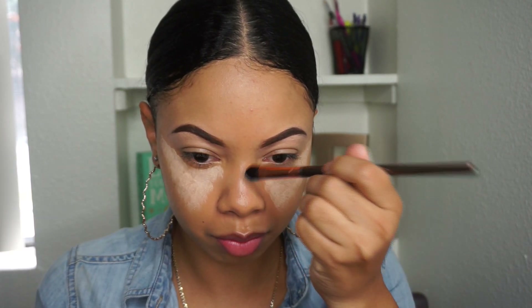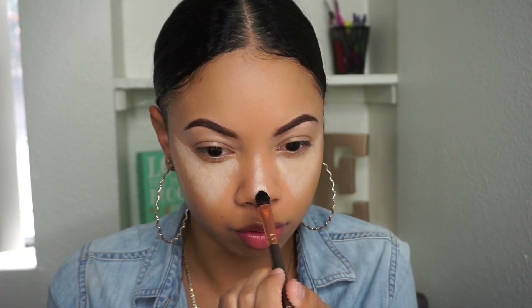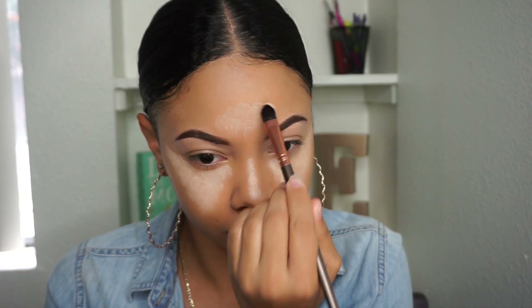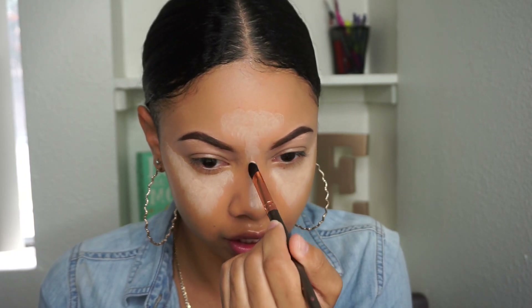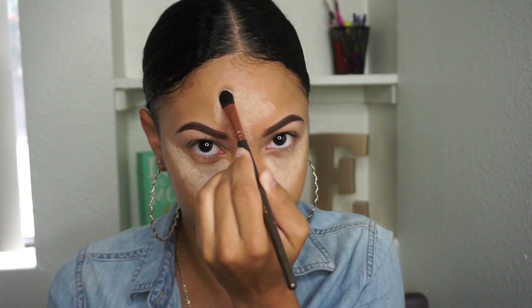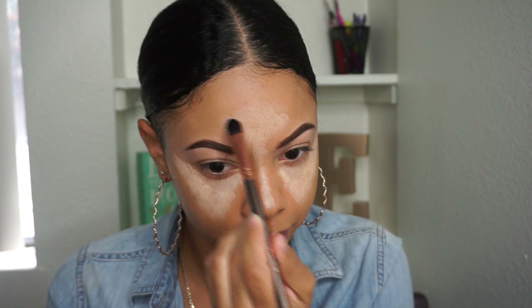Getting just a little bit more of the exact same shade, I'm going to line the middle of my nose. I know a lot of people make contouring your nose a super science, but I really don't do all that. I just line the outside with the darker shade and line the inside with the lighter shade and call it a day. I put some on my forehead just to lighten it up a little bit.